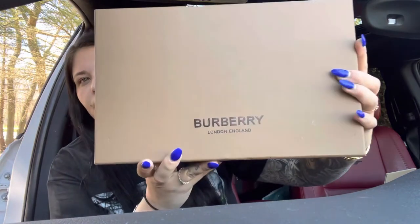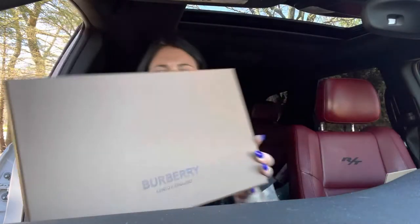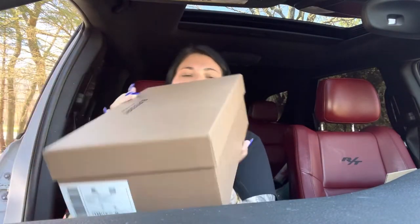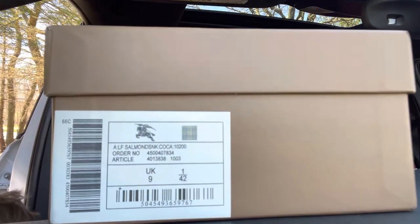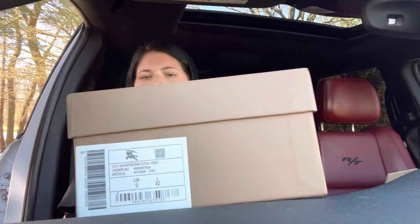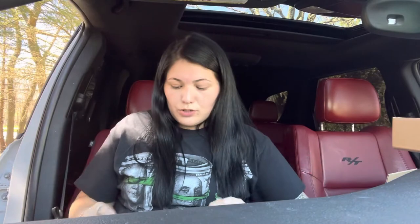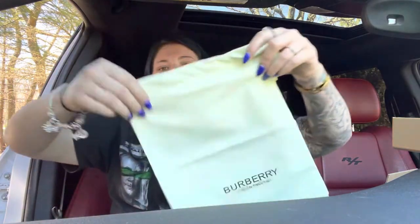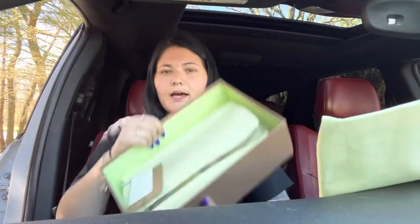So this time I got Burberry slides. This is the box. I always get a size 42 Euro, which is a nine and a half to ten in men's. I wear a nine and a half in women's but I always get a 42 and never have an issue. We're gonna see how these fit. This is the dust bag — the inside is like this green.